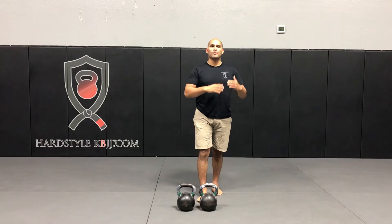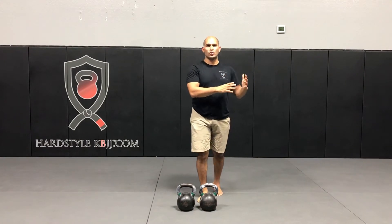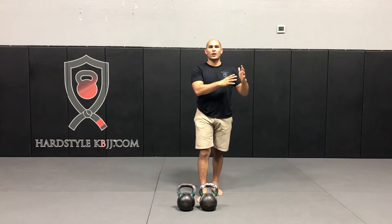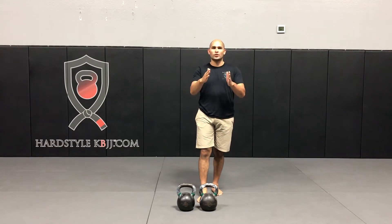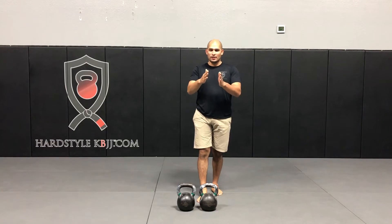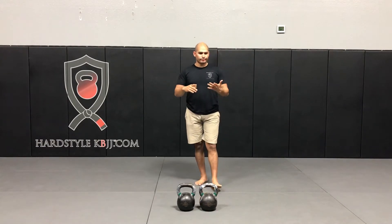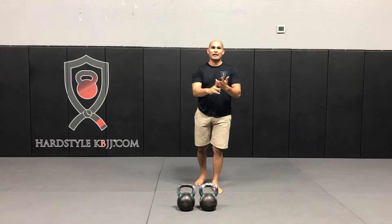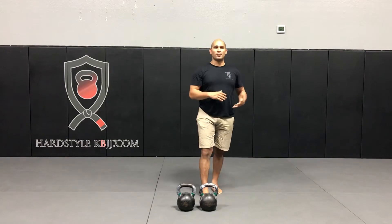Complexes is simply a series of exercises strung together where you do all of the prescribed number of lifts in each exercise before moving on to the subsequent exercise. So for instance, five swings, five cleans, five presses, five squats — something like that. That would be an example of a complex.